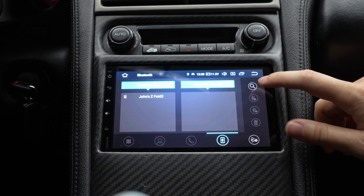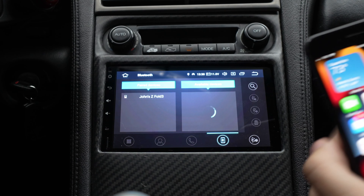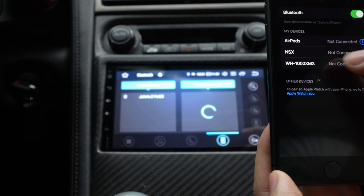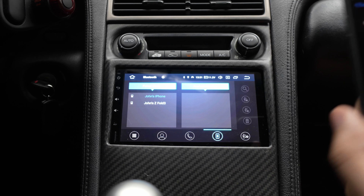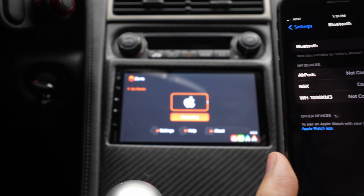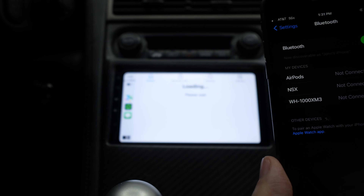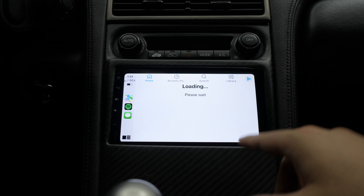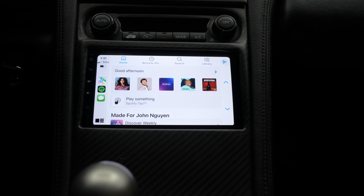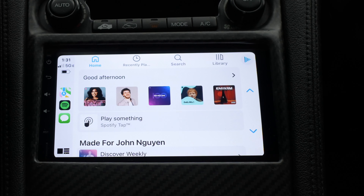Let's hit search right here, and it's going to be searching. On your phone, you want to go to Bluetooth. It finds it — so it pairs through Bluetooth. My head unit, I called it NSX because that's the car, and you can see right here it's loading right up. This is the iPhone, all wireless, all through Bluetooth.